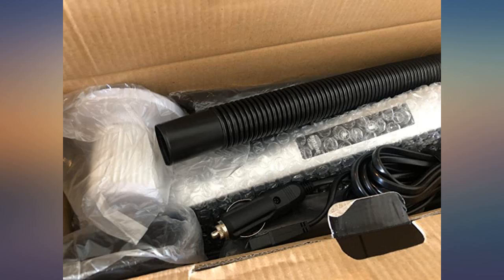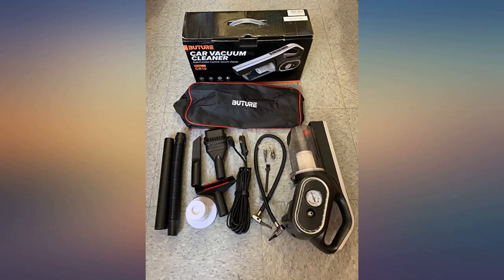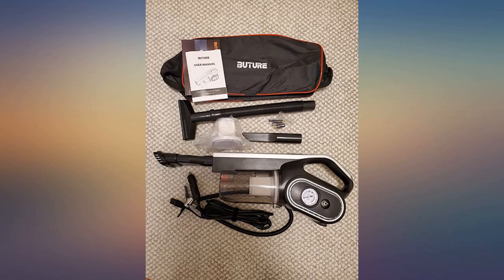I bought this vacuum because I was sick of going to the car wash to vacuum out my car every time my toddler made a mess. I was surprised at how well it works. I plugged it in and the suction is powerful and I was able to get in between cracks that are usually hard to get to.